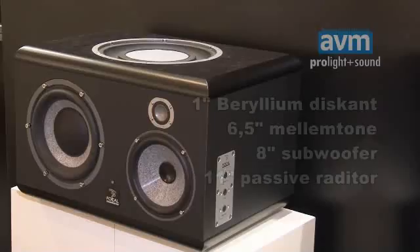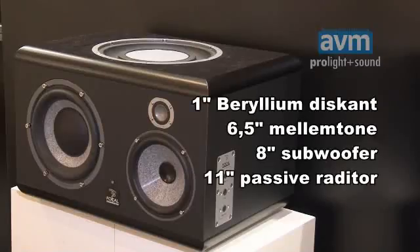Instead of doing a regular mix on some kind of speakers where the transfer will be way less. It's based on a three-way design composed of a new beryllium inverted dome tweeter, a six-and-a-half inch mid, and an eight inch sub acting with an eleven inch passive radiator on top. Thanks to this technology, you can keep a very compact size monitoring system while having a very wide frequency response in the low end — 30 Hertz.